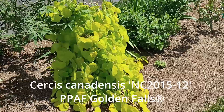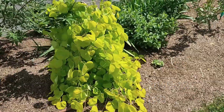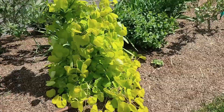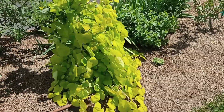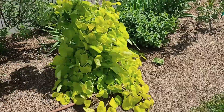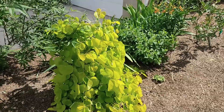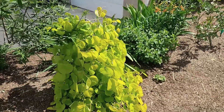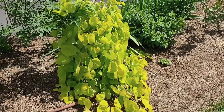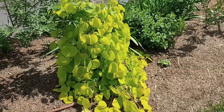This is a weeping redbud — I think it's Golden Falls. I'll look that up and post the name on screen. Isn't that pretty? The brilliant yellow foliage just cascading down, and it has pink flowers in the early spring. It's an absolutely gorgeous plant. I wasn't sure if it would survive here without being burnt or dying because of the dry winters we're having, but it seems to be doing absolutely lovely.